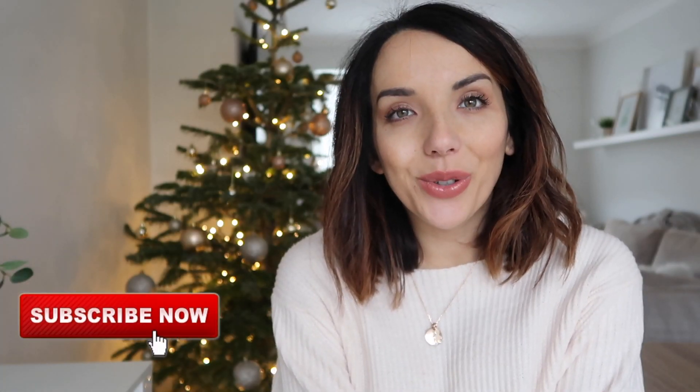Hi everyone and welcome back to my channel. I hope you're all doing well. Please excuse my hair — I was all ready to film this video, had to go to an appointment and come back, and I got caught in the rain and this happened.